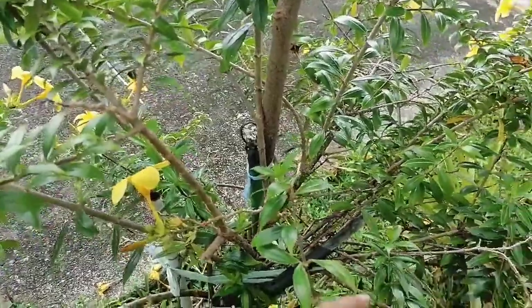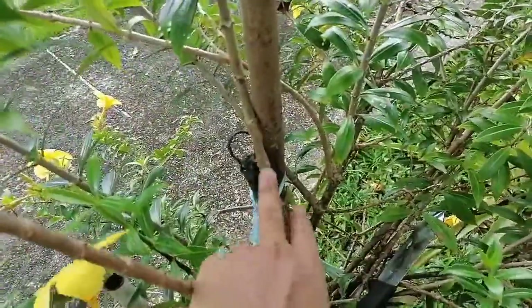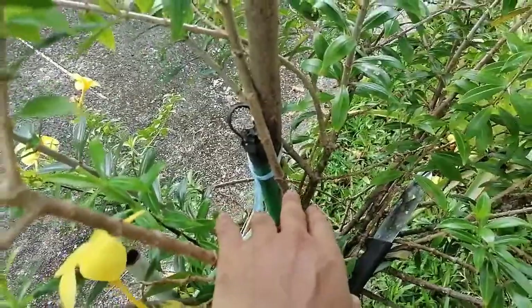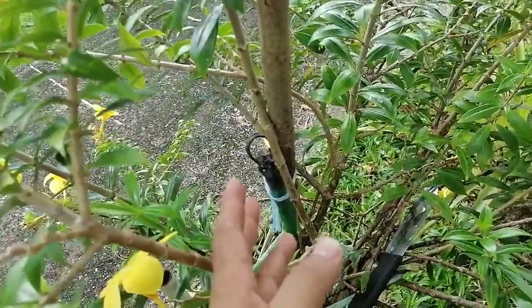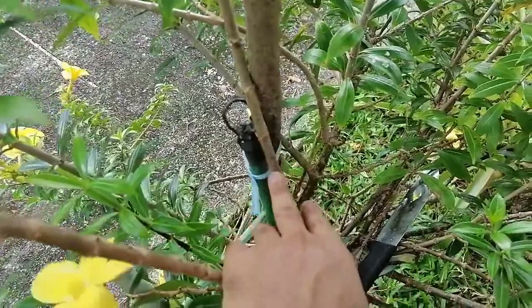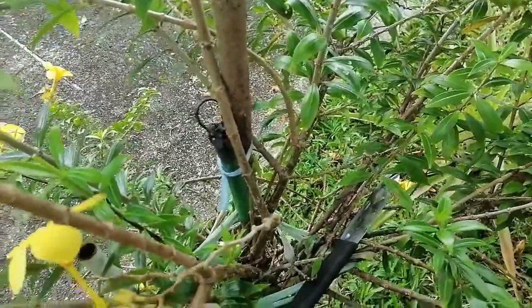I want to show how to do water layering with Alamanda flower plants. I have selected a stem for the water layering. Water layering is a type of cutting, but we have to produce roots before transplanting. With normal cutting, we just cut and process the stem and transplant directly. But with water layering, we have to produce the root from the cut stem first, then we can transplant.